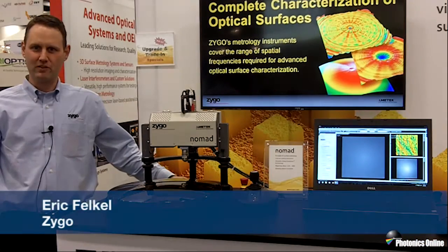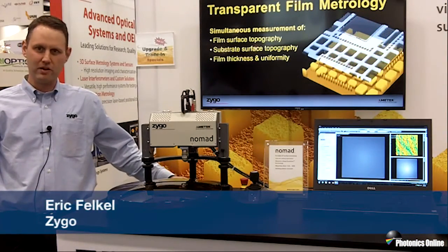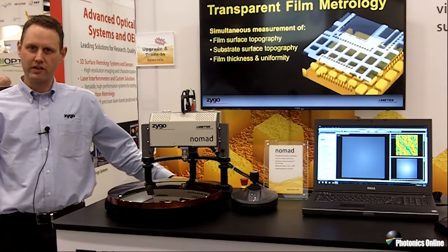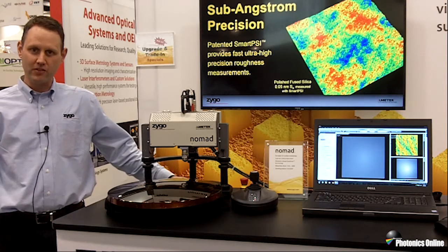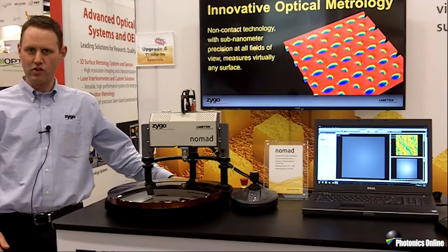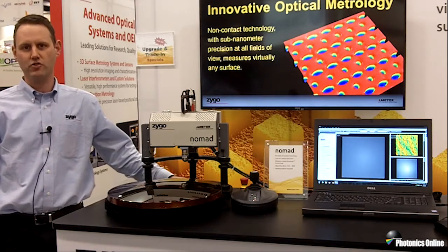Hi, my name's Eric Felkel, I'm with Zygo, and we're at Photonics West 2016. I'm here to talk to you a little bit about the Nomad. This is our portable coherence scanning optical profiler for measuring topography and roughness on optical surfaces. The novel thing about the Nomad is that it lets us take the metrology and bring it to the part instead of taking the part to the metrology.